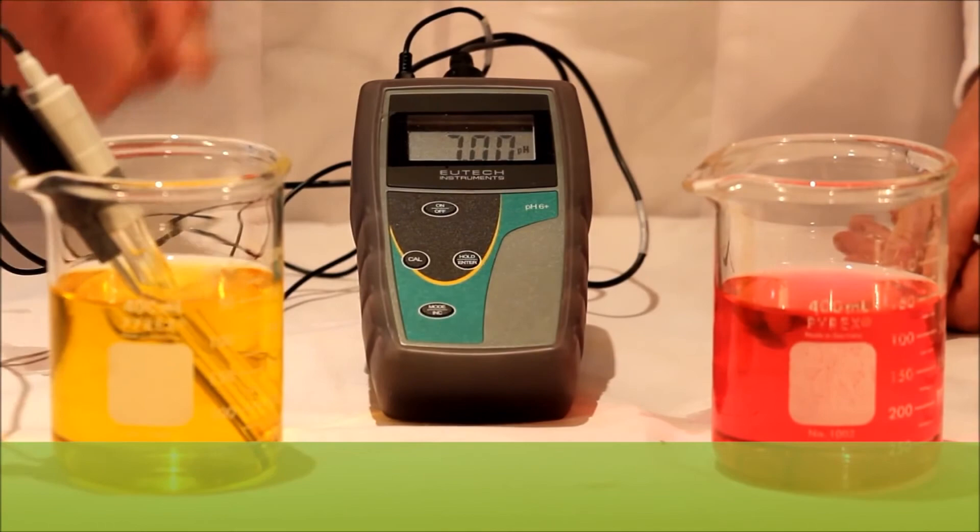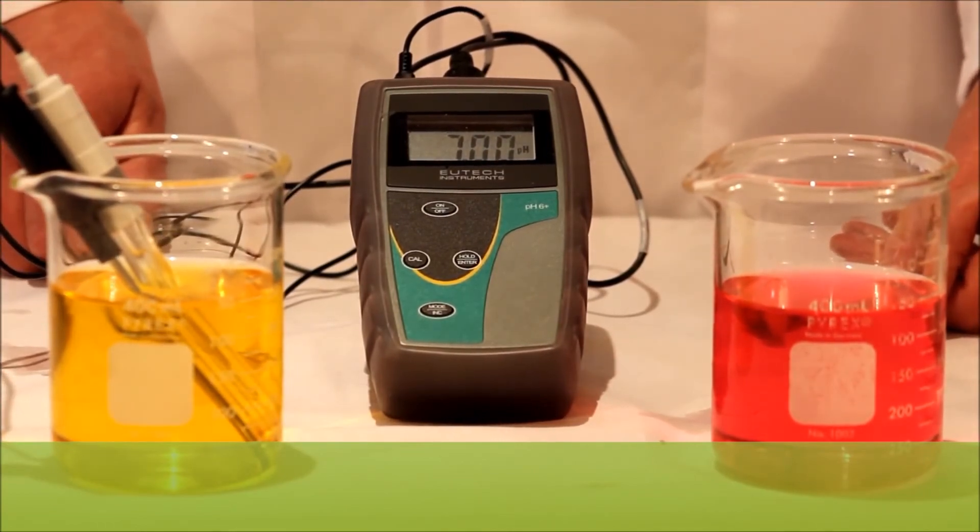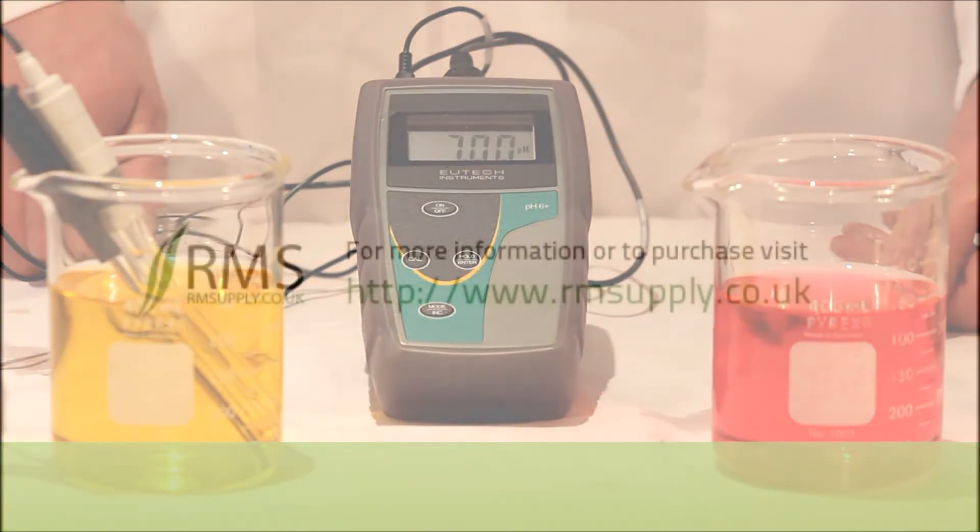You can purchase our products at www.rmsupply.co.uk